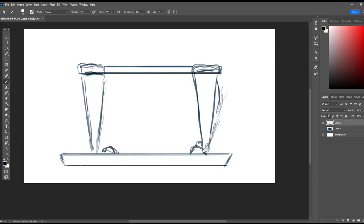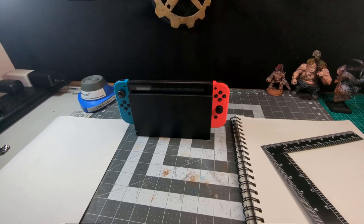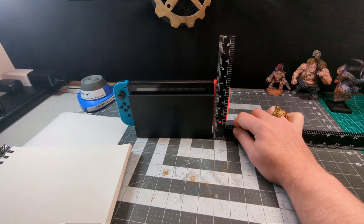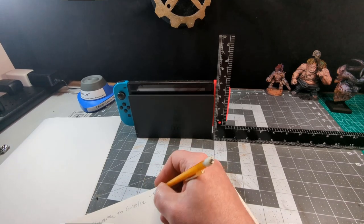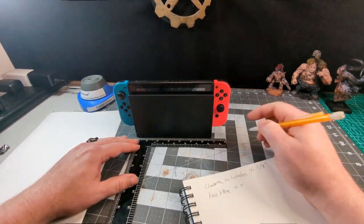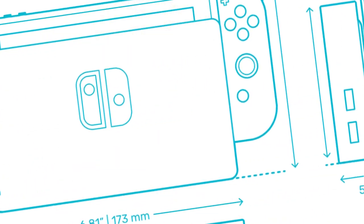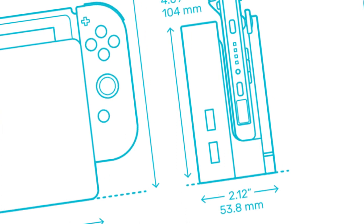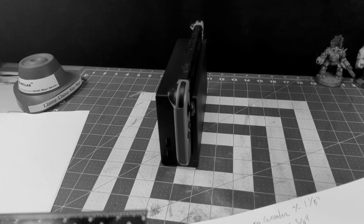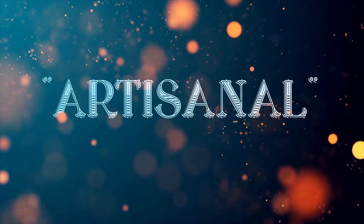I kick things off with a basic sketch of my idea in Photoshop just to give me a place to start. Then I'll painstakingly take measurements of my own Switch — heights, lengths, widths, the spaces in between. And then remember, after I've spent half an hour doing that, that all consumer electronics have their details and measurements available freely online, thus rendering my hard work obsolete. So this build is just more... artesanal? Yep, that's my story and I'm sticking to it.